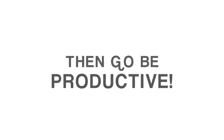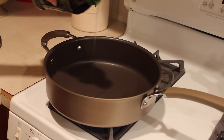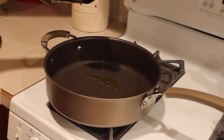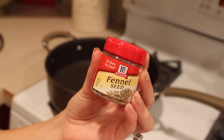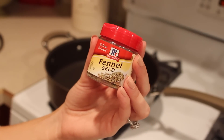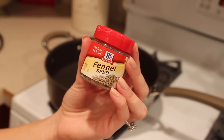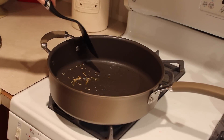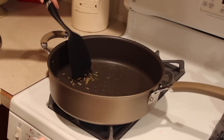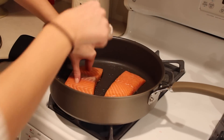While they bake, use your time wisely — I packed my lunch, washed the cutting board, and washed other dishes. This is really key to making the weeknight meal work. After about 20 minutes, heat up a pan with some olive oil. I like to use a little fennel seed — it makes the salmon taste so much better. Matt doesn't like it, so I only sprinkle it on one half of the pan. Let it toast for about a minute, then place your salmon portions in.